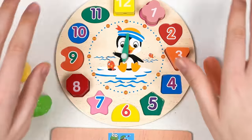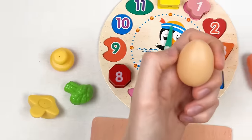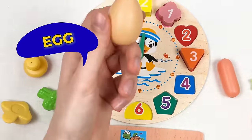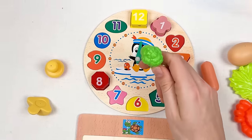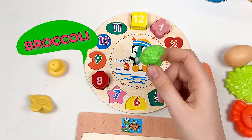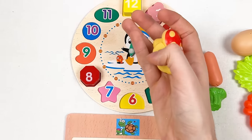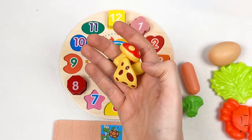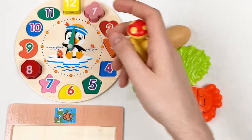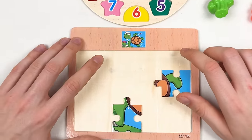We've already found four numbers! Here we have an egg — it's called egg. Here we have broccoli — it's called broccoli. And here we have two mushrooms — they're called mushrooms. Great, we're learning really fast and completing our puzzle!